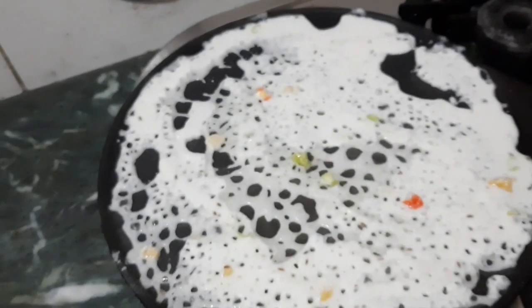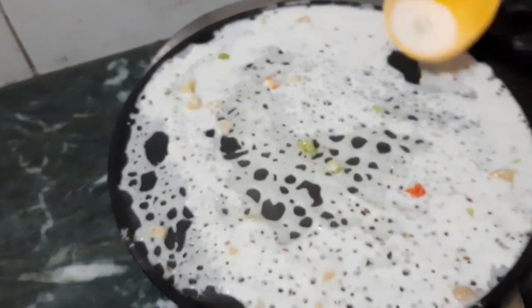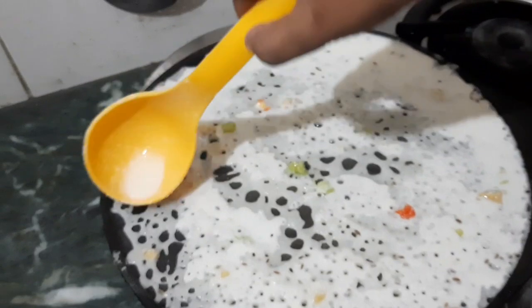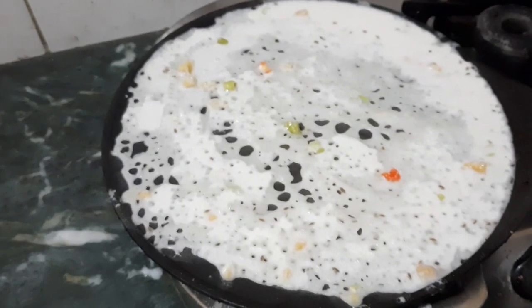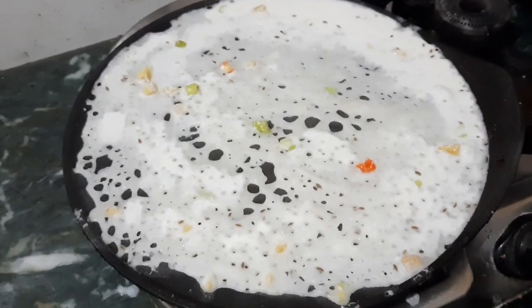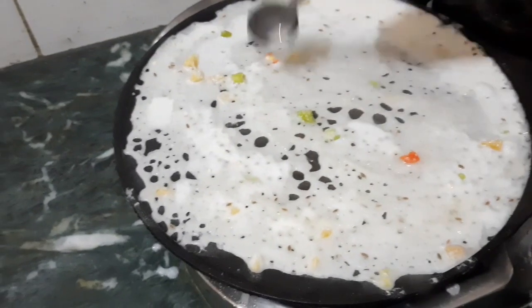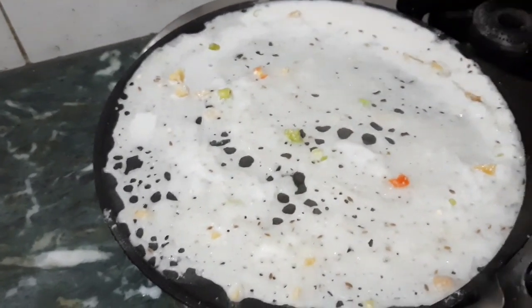When the pan is hot, you can fill the pan in a small pot. You can fill the pan in the thin or thick air. You can cook on a medium flame.